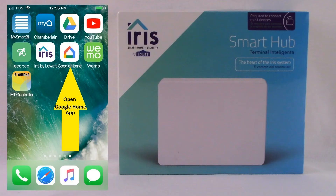What you see on your screen right now on the right-hand side is a picture of the Lowe's Iris Smart Hub packaging. On the left, I'm going to walk you through step-by-step how to pair the Google Home device with the Lowe's Iris system. What you're going to want to do is on your Apple iOS smartphone or tablet or your Android smartphone or tablet, locate the Google Home app as indicated on the left panel by the large yellow arrow, and open that app.